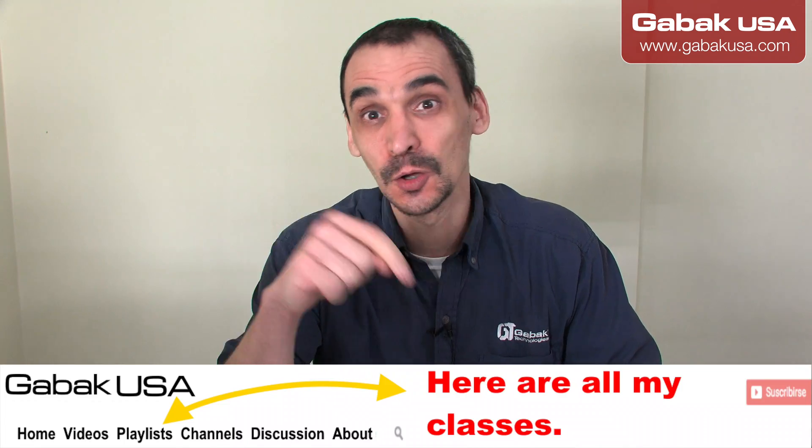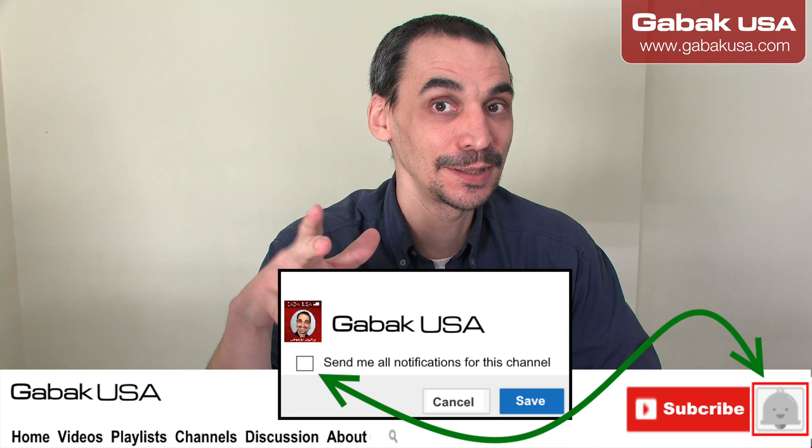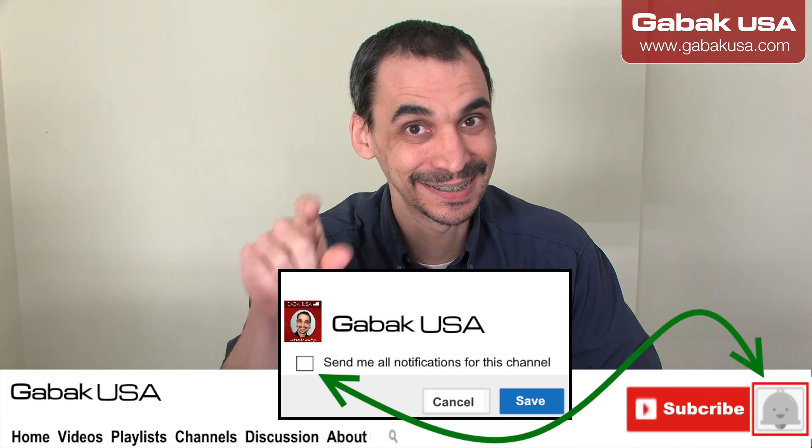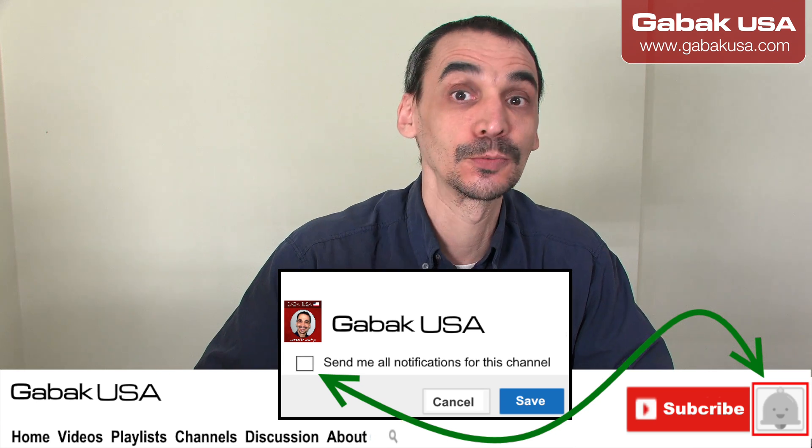Thank you for everything. If you want to see more videos about something like this, go to the playlist. Also, if you want to be informed of all my latest videos, click the subscribe button and the little bell as well, so that way every time I upload a video, YouTube will let you know. Thank you and see you next time, bye!